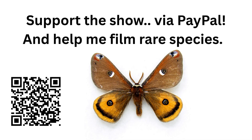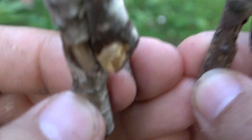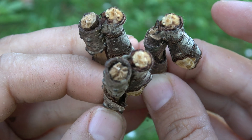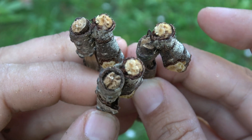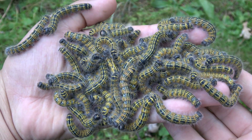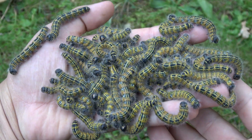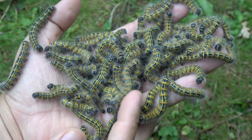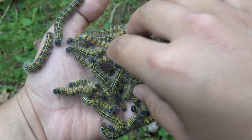I just wanted to show them off. I've started to breed this species — I want to build up big numbers of buff tip moths. Then I'll make a special life cycle video, and you'll never look at sticks the same way ever again. See you in the next one!